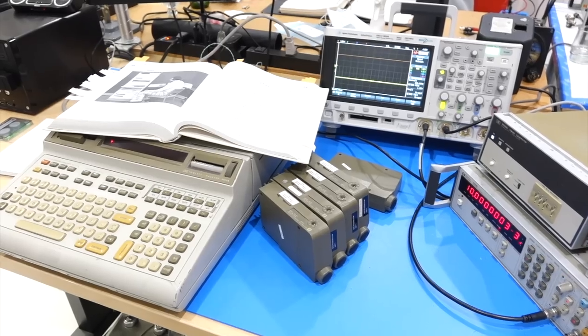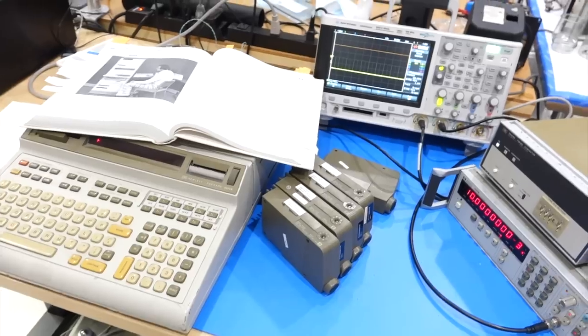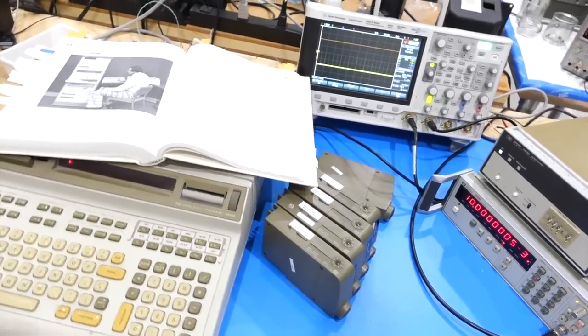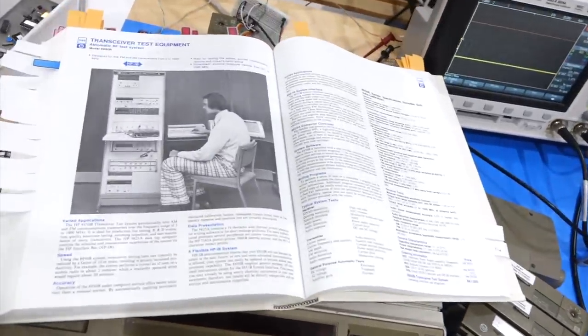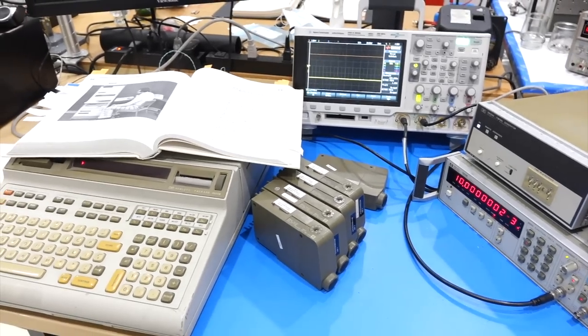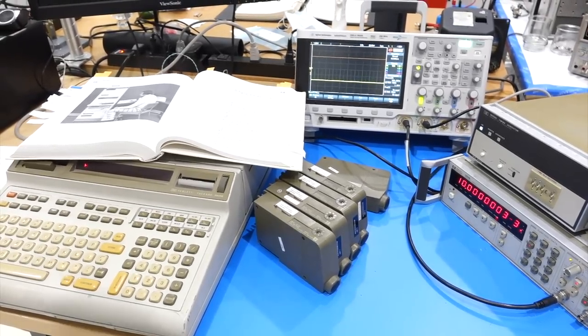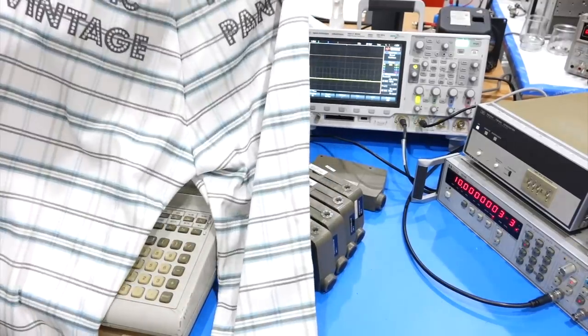Now that I can claim to be probably the one with the most clock interfaces working in the world, what do we want to do with it? Well, we want to play like Mr. Fancy Pants, right? And before we do it, we have to wear the fancy pants.